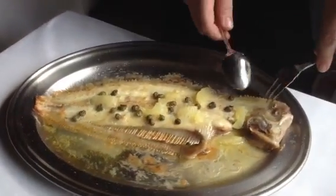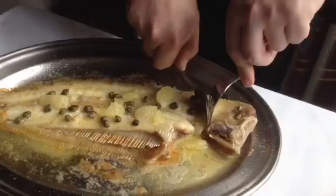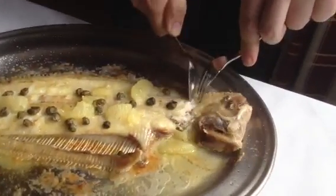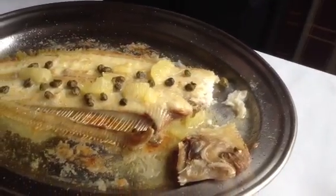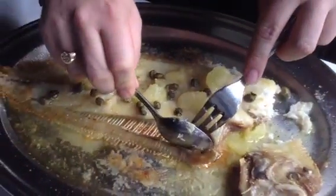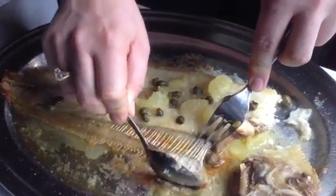Now we're going to cut off the head first. Then we do the side bones. Lift them up very gently — it's a very delicate fish.